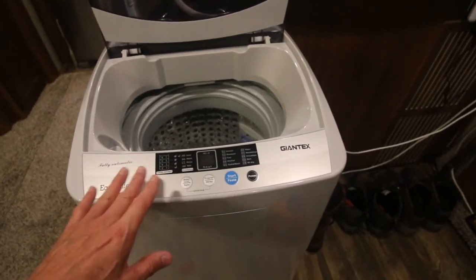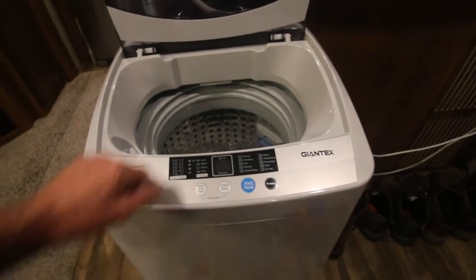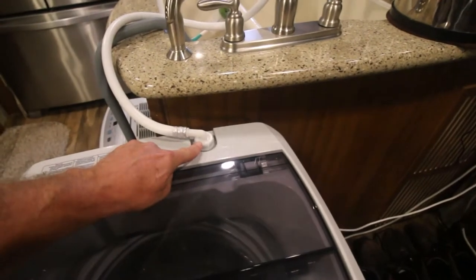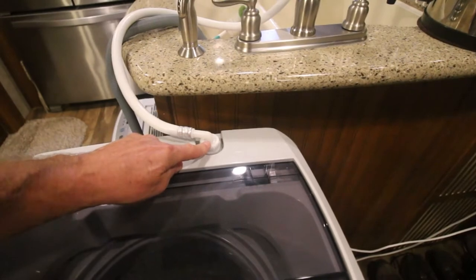I found nothing negative about this machine except the hose that comes with it is not garden hose thread.